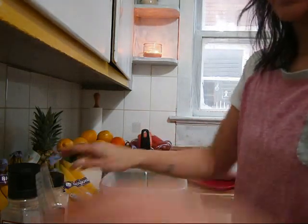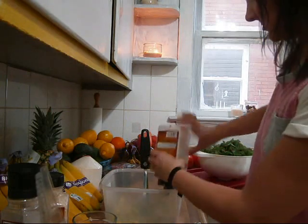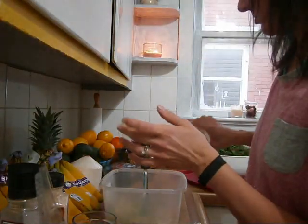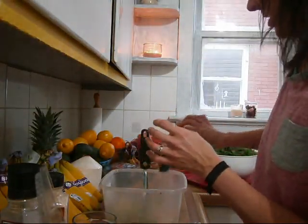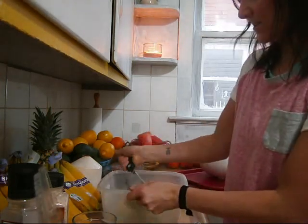Next, we are going to add our dehydrated onion — as much as you'd like. There's no real measurement for this, just however much you'd like. I like the flavor and the little bit of crunch that it adds, so I'm going to add quite a bit. We'll continue to mix that together.